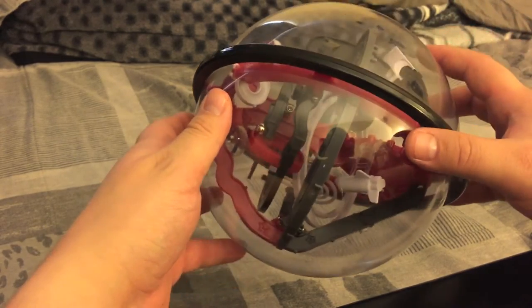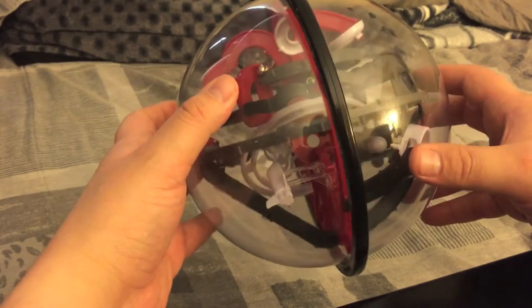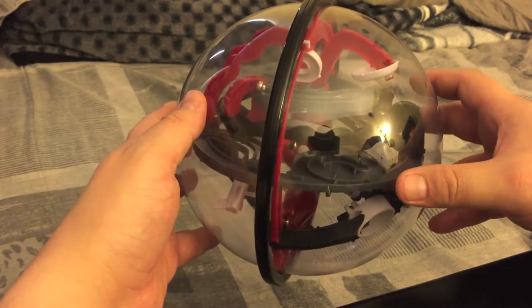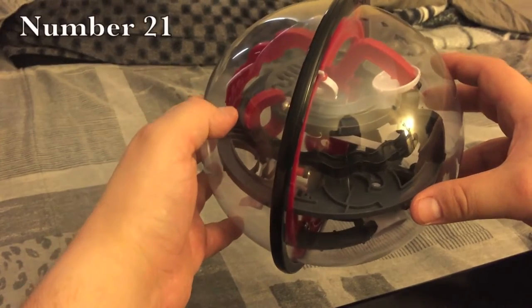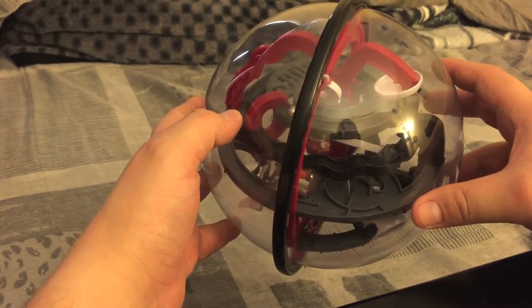Kind of just watch out for this drop right here on the edge. It's hard to see with this glare.